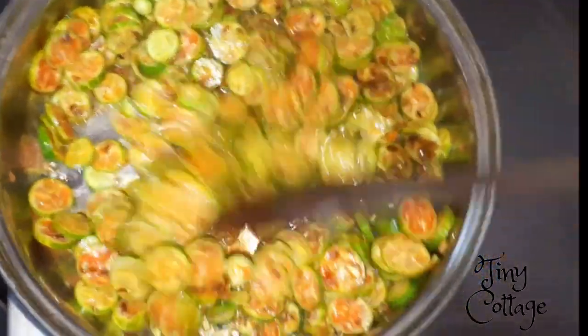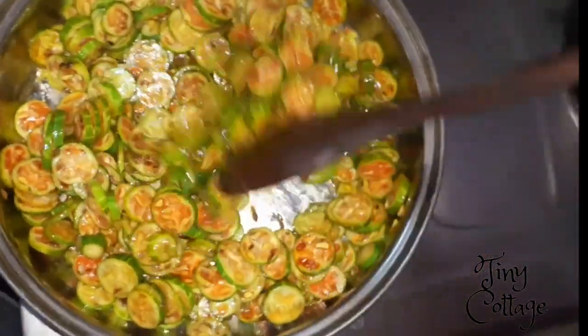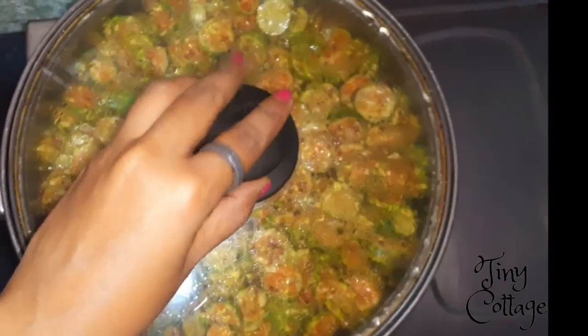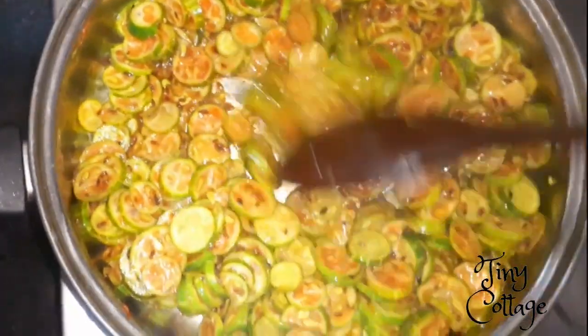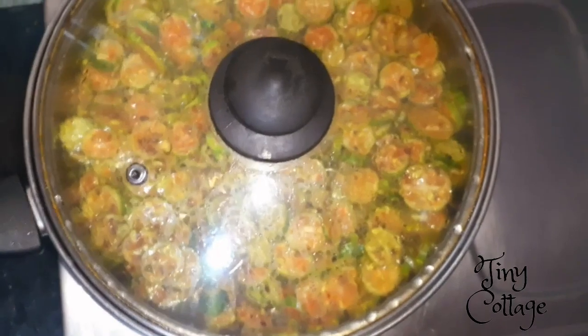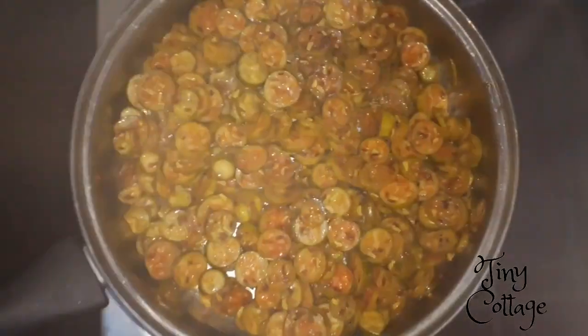Stir it well and make sure the flame is on medium or low. Stir it well, cover it, and let it cook. Make sure to keep stirring once the ivy gourd is cooked well.